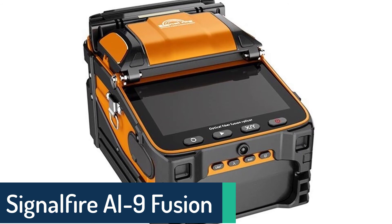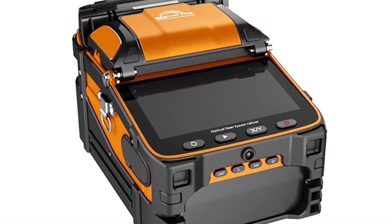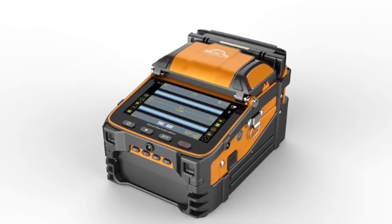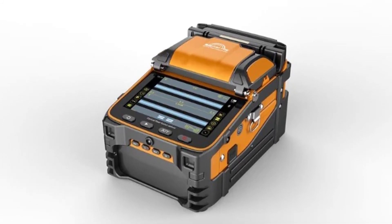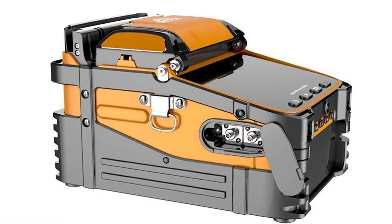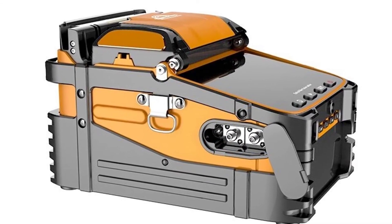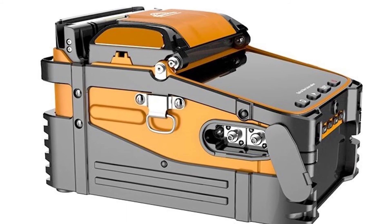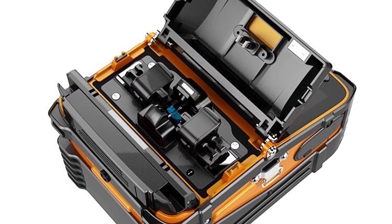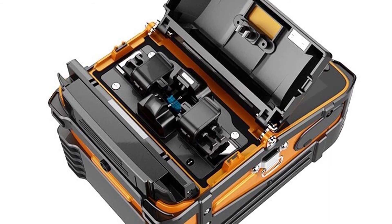Number 1: SignalFire AI9 Fusion Splicer Machine. The SignalFire AI9 provides an easy-to-use automatic fiber-optic splicing machine with a stylish and elegant design. The AI9 can perform all automatic splicing without requiring any manual operation. It is integrated with SM, MM, and APC fiber-optic splicing functions, designed to meet the demand of high data rate and large transmission capacity in optical fiber communication systems. With advanced functionalities and automation, it enables you to splice faster than ever thought possible, with total confidence.